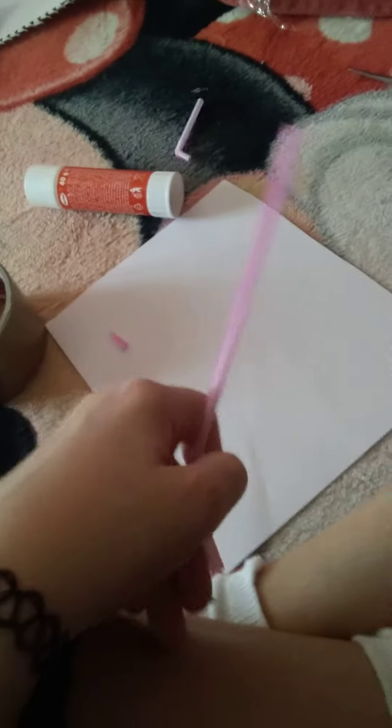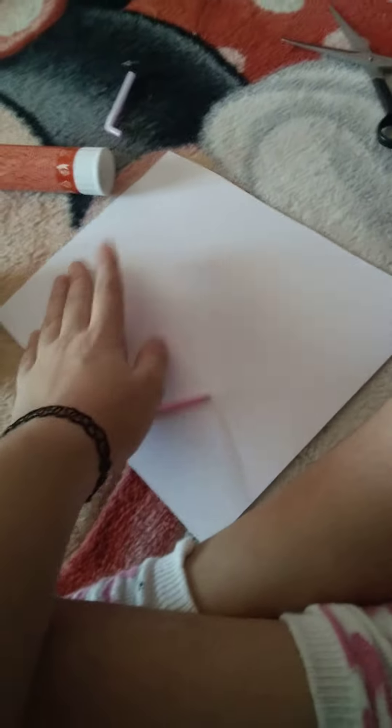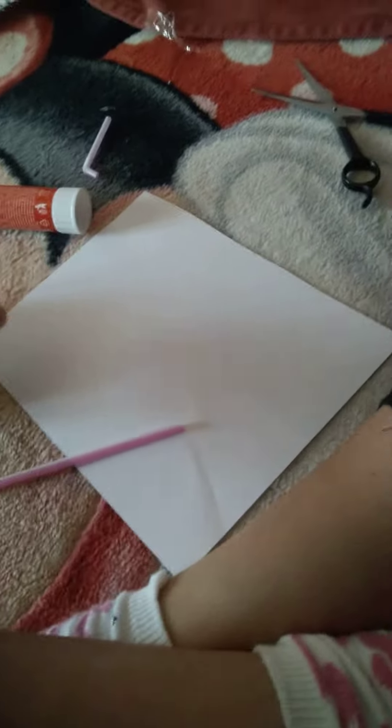Hey guys, there's a glitch happening and I can only do videos like two or three minutes long. So basically today we're gonna do a DIY fidget board. I'm gonna go really fast this time. First, get a piece of paper and cut it.